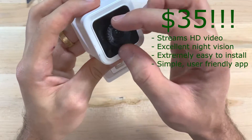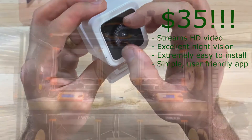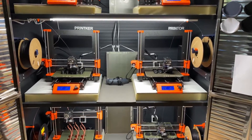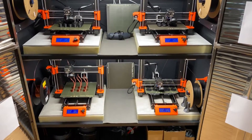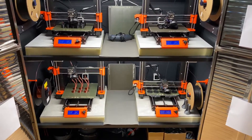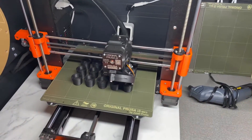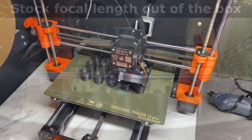Now you might be wondering why someone would want to do this. Well, in my case, I'm using these cameras to monitor 3D printers, and the cameras come stock with a fixed focal length that is set for capturing security footage of things that are relatively far away. So if you try to use it out of the box for taking close-up video, you're going to see you'll have a very blurry image.